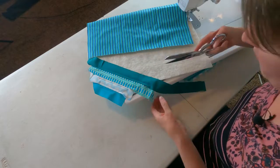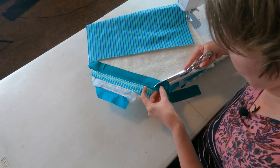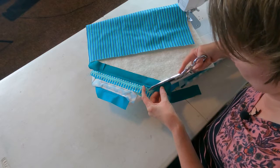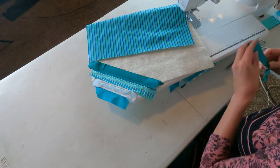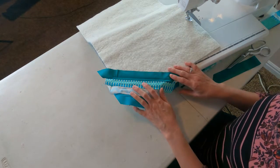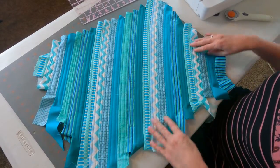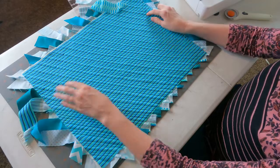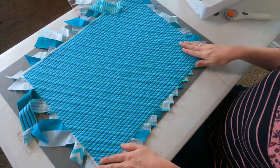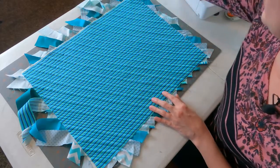Before we add in our next piece, we'll go ahead and just trim this off because there might be enough length on here that we can use later on as we get down into the placemat. Then we'll just continue on all the way across the placemat following this process. Now that we've got all of our strips sewn on, we are ready to go ahead and trim this. It's going to be easiest to trim from the back because the backing fabric is straight and all of our strips are kind of fuzzy and hanging all over the place.